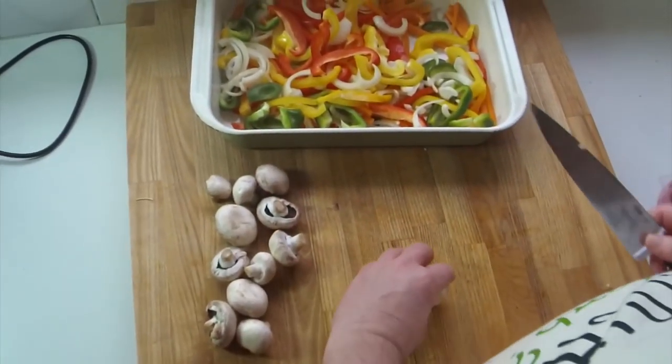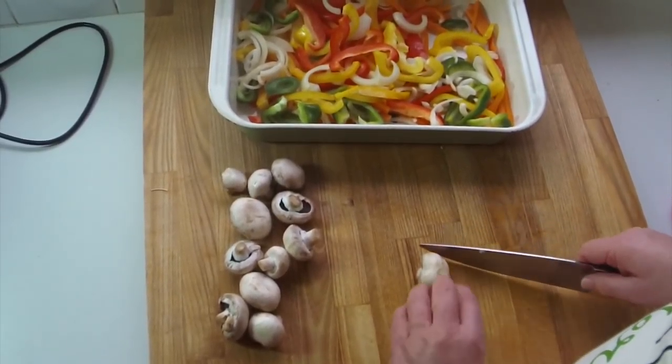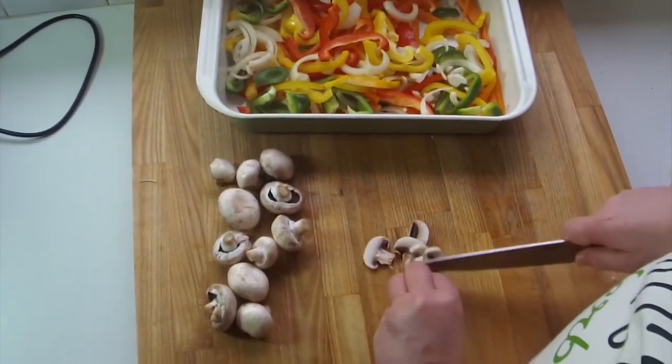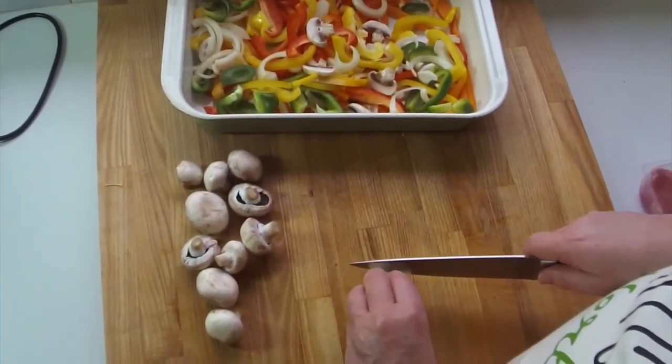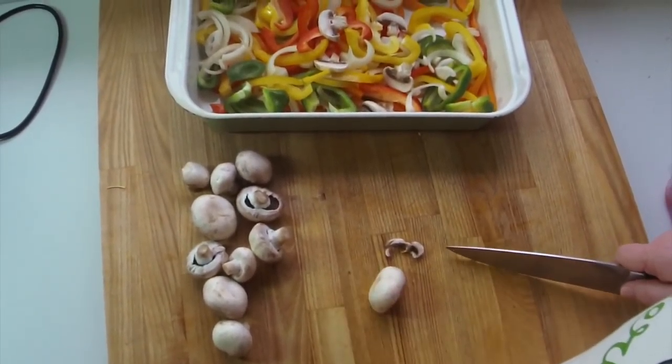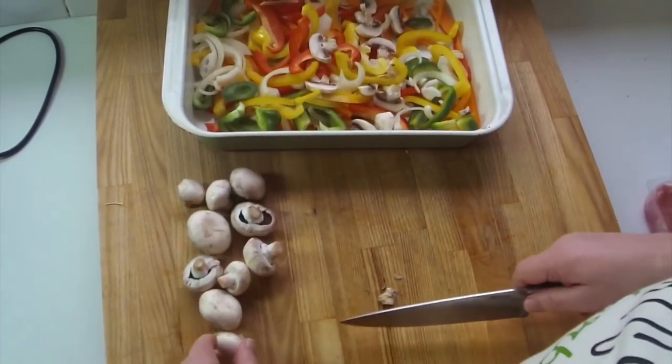Just get the little mushrooms — I've already rinsed these under a tap and given them a wipe. Cut a little bit off to make a nice edge, then just cut them up nice and fine. Take your time, don't cut yourself please.